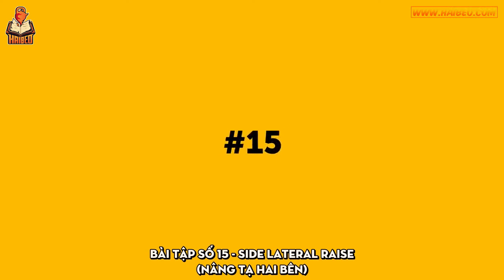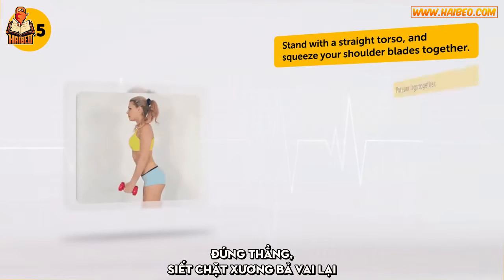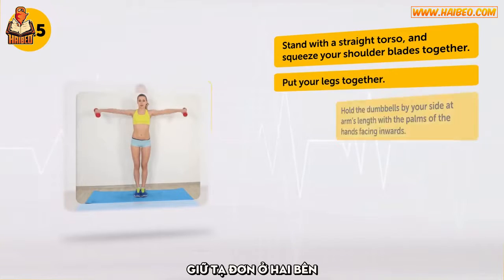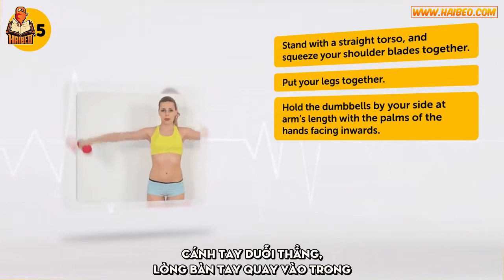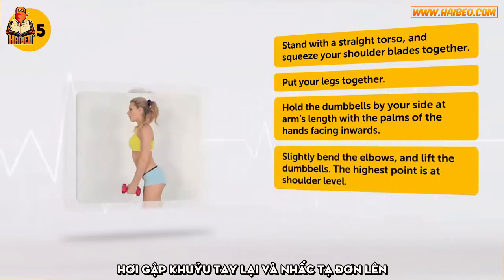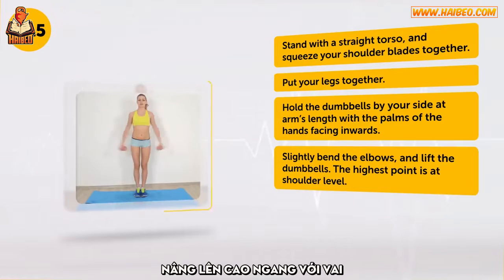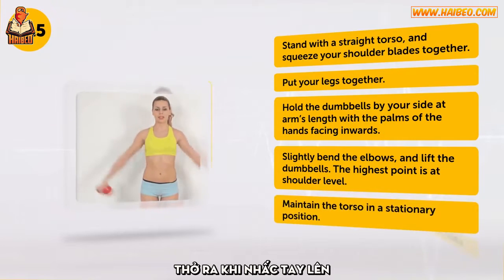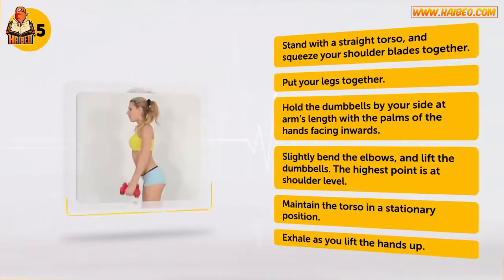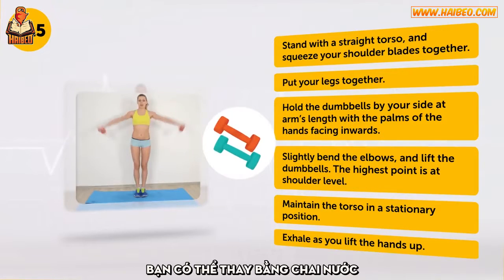Exercise number 15: Side Lateral Raise. Stand with a straight torso and squeeze your shoulder blades together. Put your legs together. Hold the dumbbells by your side at arm's length with the palms of the hands facing inwards. Slightly bend the elbows and lift the dumbbells — the highest point is at shoulder level. Maintain the torso in a stationary position. Exhale as you lift the hands up. If you don't have ordinary workout dumbbells, you can use small bottles of water instead.